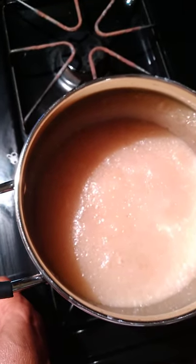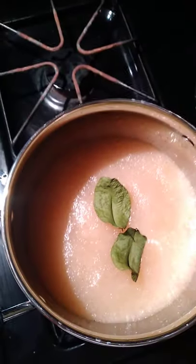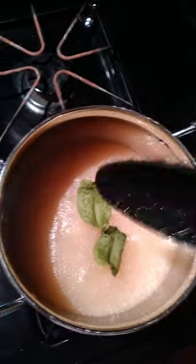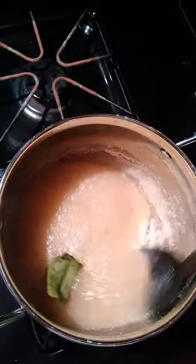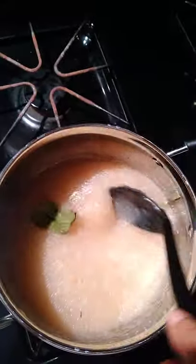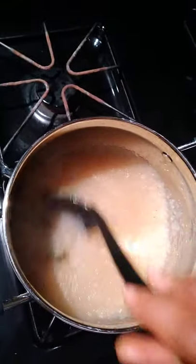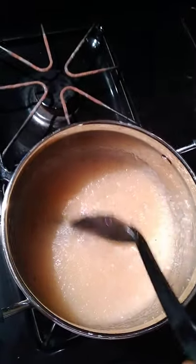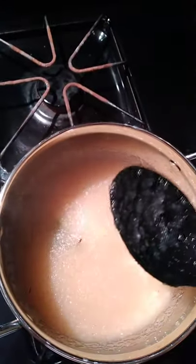I'm going to put in the cinnamon bush first so that the flavor infiltrates the cassava — I'll put in two leaves. I'm going to stir it. I don't have a wooden spoon right now, I need to replace mine. So that's my bay leaf in there.